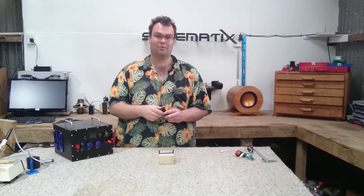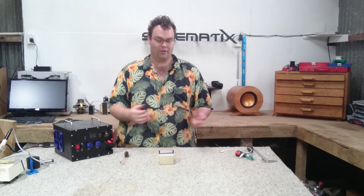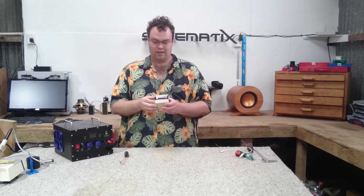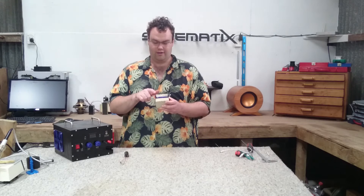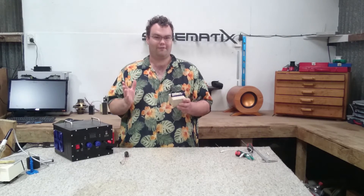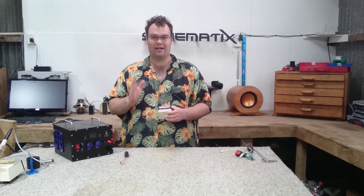A lot of us, including myself, don't have the money or really the need to invest in very expensive equipment to measure such high voltages. So what do we do? We can make a very simple spark gap. All this is, is two zinc-plated screws facing each other in a plastic mount to insulate them, and it takes roughly — keyword: roughly — 3,000 volts to bridge a one millimeter air gap.